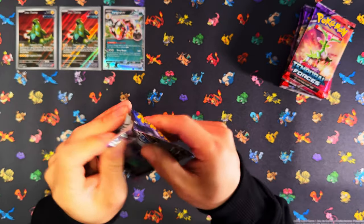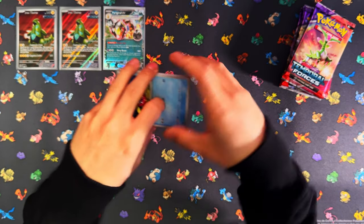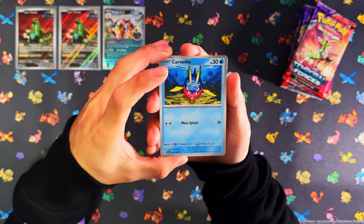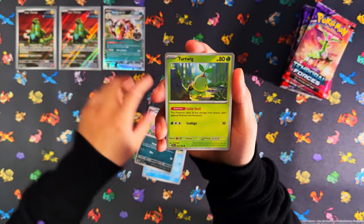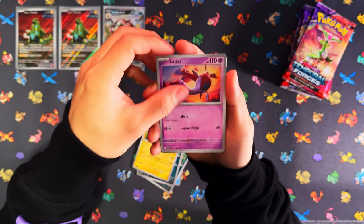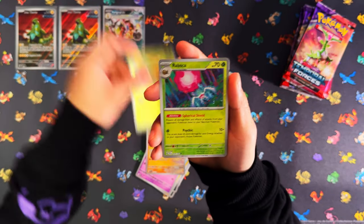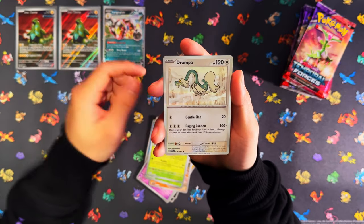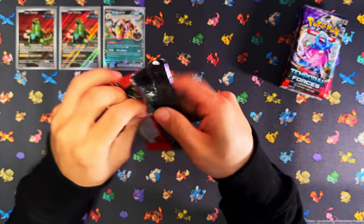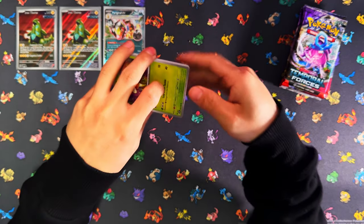I actually want to go back and start filling out my 151 binder, try to complete that as soon as possible. After 151, I think I'm going to go back and complete Scarlet and Violet. So from here on, when it comes to new sets, I won't go too heavy on them depending on what kind of set it is, so I can go back and complete the rest of my binders. Let me know in the comments how your Temporal Forces experience has been — have you been lucky?